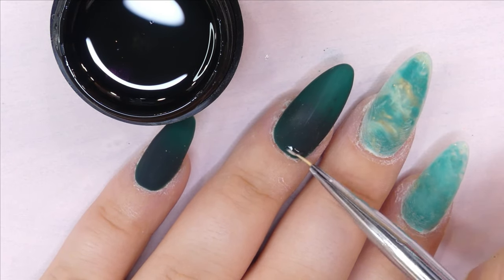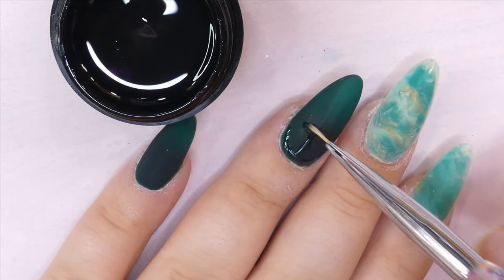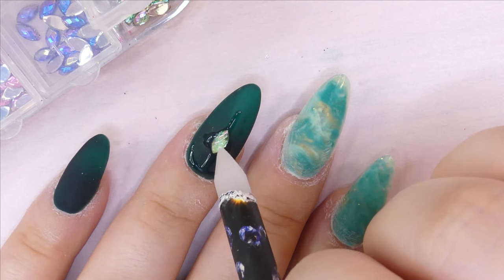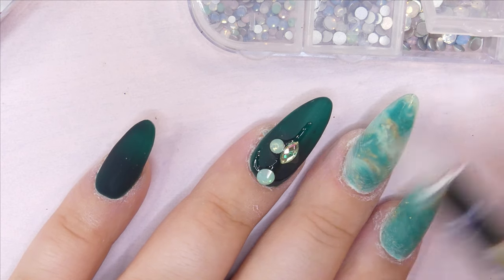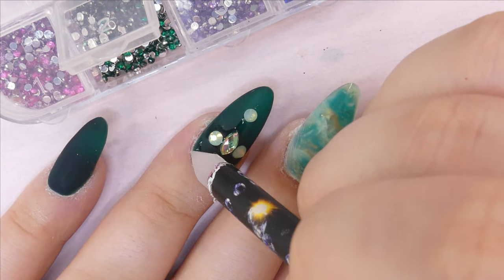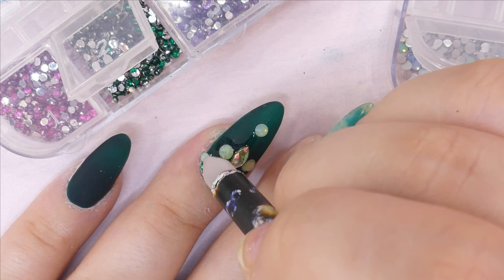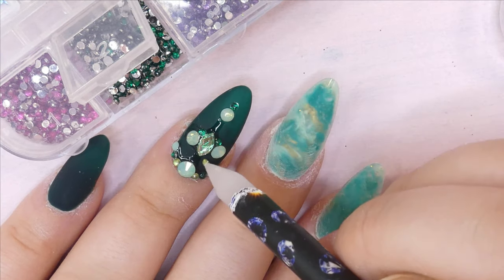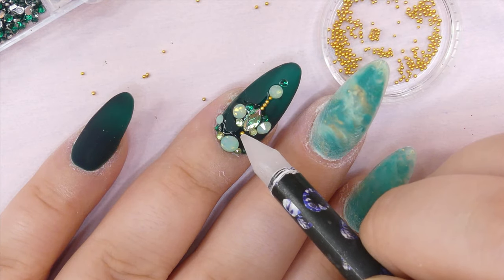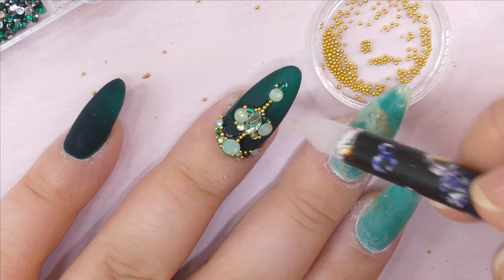Now it's time for bling! I wanted to create a really special rhinestone arrangement on this nail, so I'm using rhinestone gel glue and tracing out where I want the rhinestones to be. I'm going with a gorgeous centerpiece and adding opal-colored rhinestones, dark green and lighter green ones, and then gold caviar beads. It really looks awesome and makes an amazing centerpiece without taking away from the jade marble look on the rest of the nails.